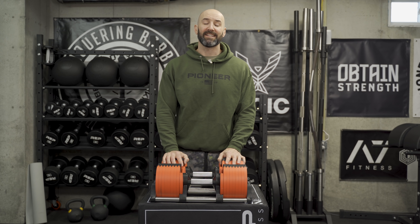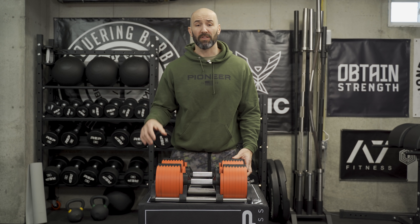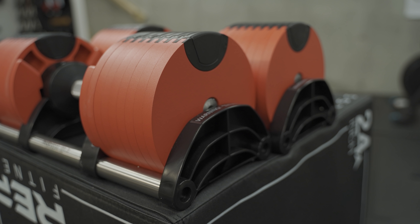Hey, what's up everybody? Welcome back. Brandon again. Today we're going to talk about probably the most popular adjustable dumbbells on the market right now, which are the Nüobells, which come in two different sizes: a 50 pound version and an 80 pound version.